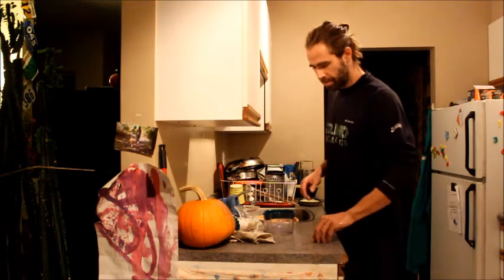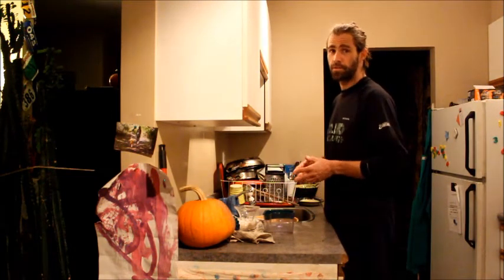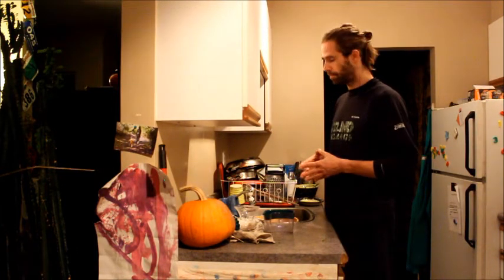So if you feel you want to do wheatgrass in your life and you don't feel you have enough time, hopefully that little demonstration shows you how little time it takes. Now I'm going to go enjoy my juice.